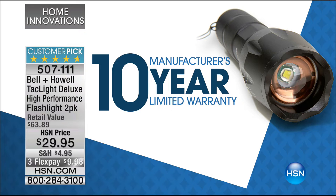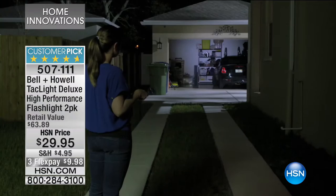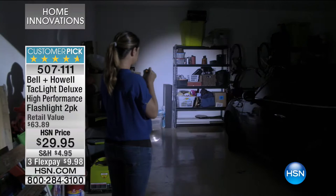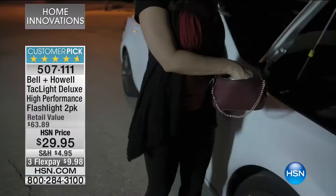$29.95. We've got three FlexPays, by the way. We're going to get it out to you with the covers — you get a pair of these. This is when you reach for the glove box, when you go to your handbag, when you're walking the dog, all those sorts of things and you need a good flashlight. I'm not talking about those tiny little lights on your phone.